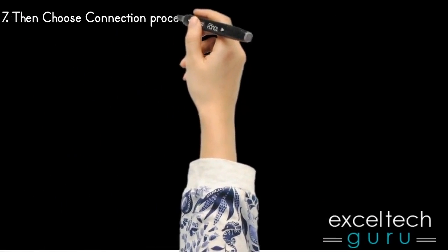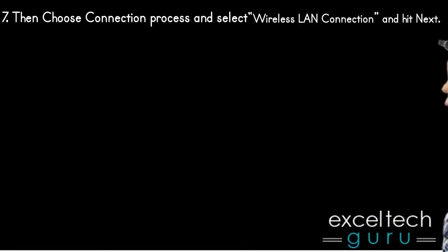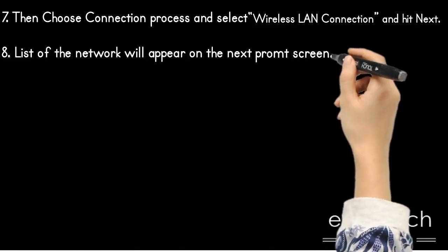Then choose Connection Process and select Wireless Lamp Connection, and hit Next. A list of networks will appear on the next prompt screen.